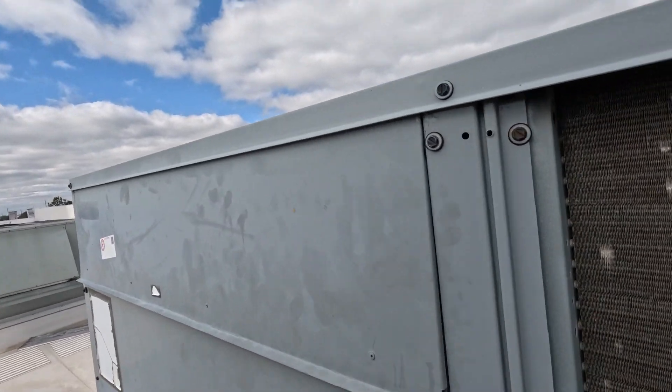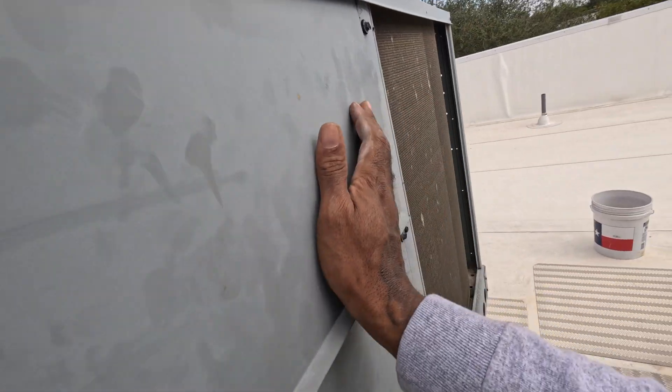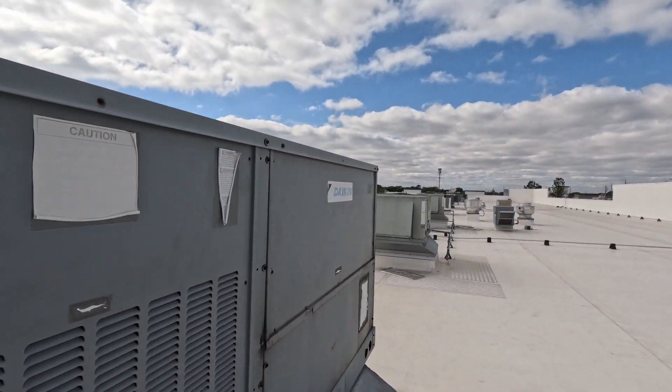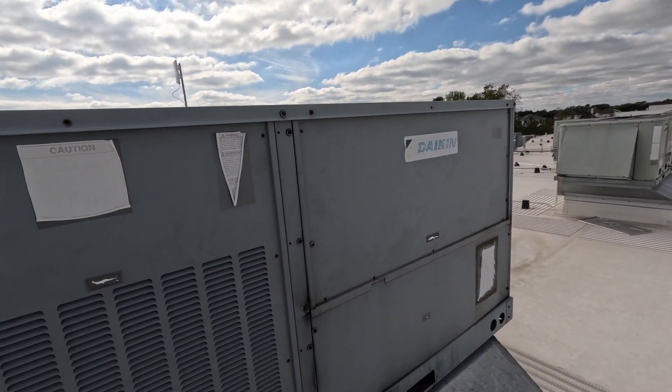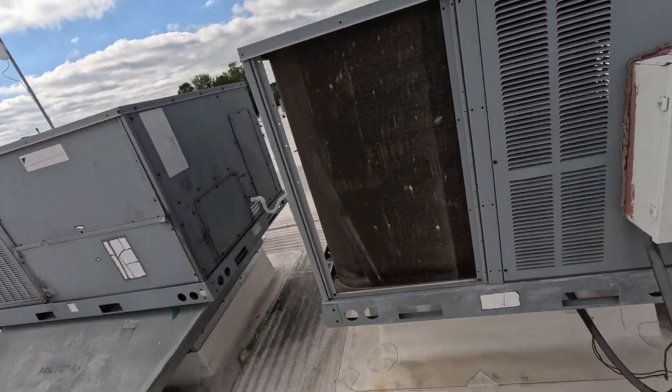All right, folks, so the filters I do not have to change. I'm doing the quarterly maintenance on it, but they have a filter company — they come out and change the filter once a month. You can imagine all that hair up in there. And I change the belts once a year, but you can imagine all that hair in there — they have to change at least once a month.